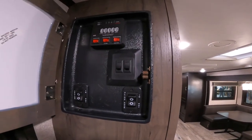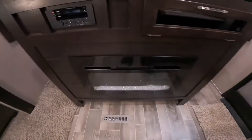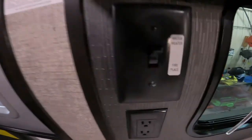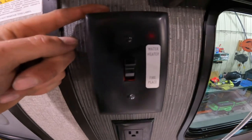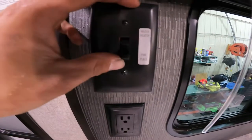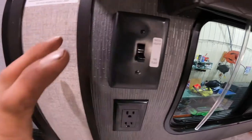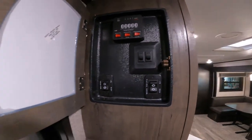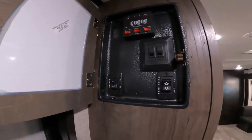One thing with this unit is it does have a fireplace, so because it has a fireplace you have to choose — if you're going to run your hot water heater off 110 or run your fireplace. If you pick to run your fireplace, then you can only run your hot water heater off gas. If you're not using your fireplace you can run it off both.